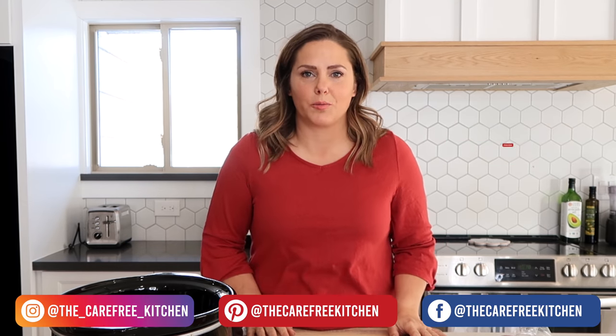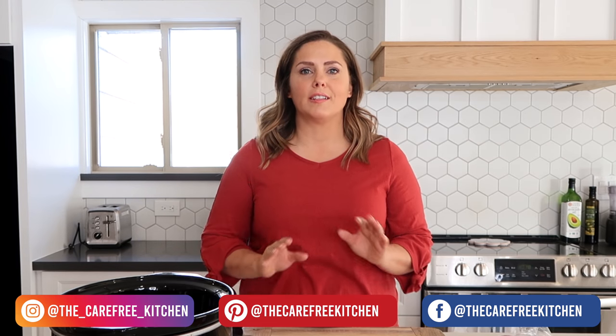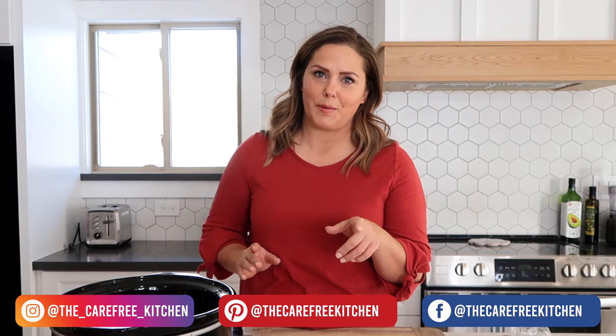Before we get started, please be sure to subscribe, like, and follow me on social media, and I will take you along on this food journey and show you all kinds of easy and delicious recipes your family will love.